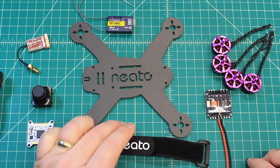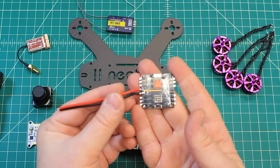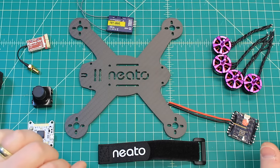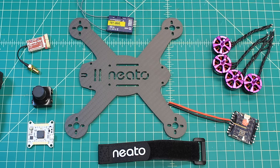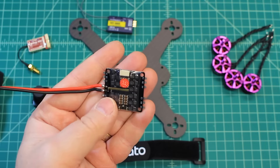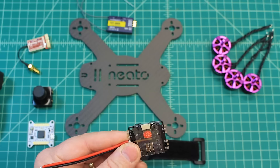Let's go through some of the components going on it. We're starting with the 4-in-1 ESC — this is a Sunrise Cicada 20 amp, and everything is just all in one. If you'll notice on the table, what's missing? There's no PDB, and the reason is we're not going to need it. Because we're running this 4-in-1, we're going to come straight in from our XT60, go out to our ESCs, and then your signal wires would come out of here for each ESC.